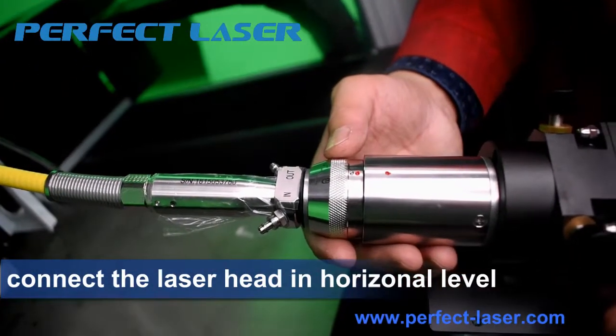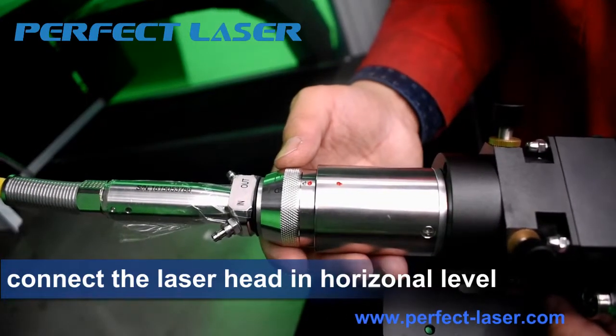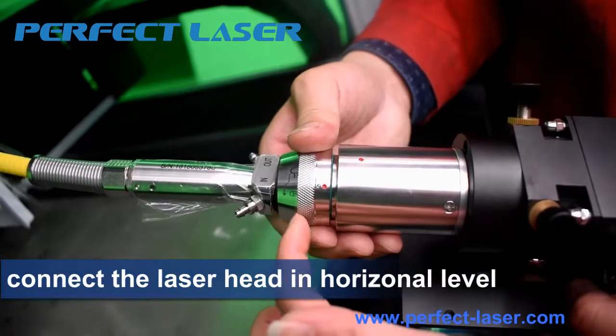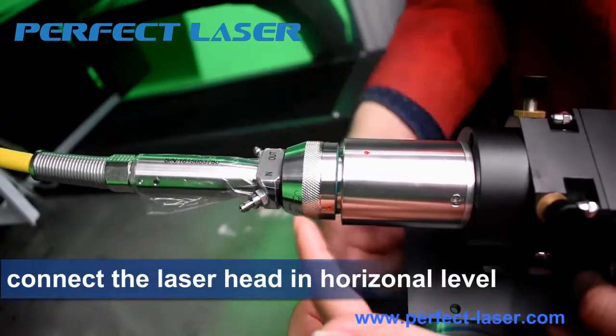After you insert the yellow cable to the cutting head, then twist this part to the left and then lift it up.